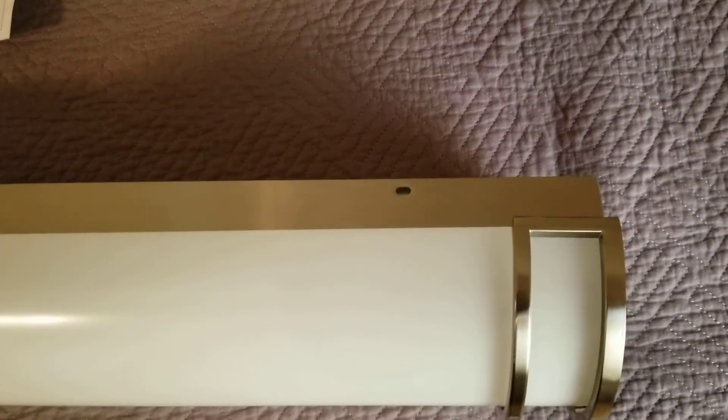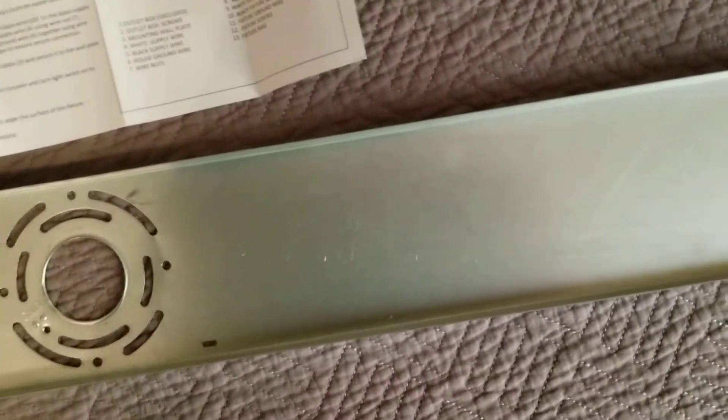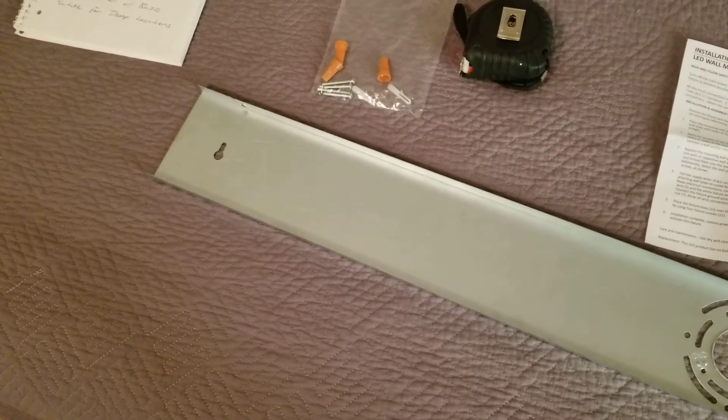On the new light, this bracket just unscrews and separates. What you want to do first is mount this bracket up on the wall, and I'm going to show you that in the next section.